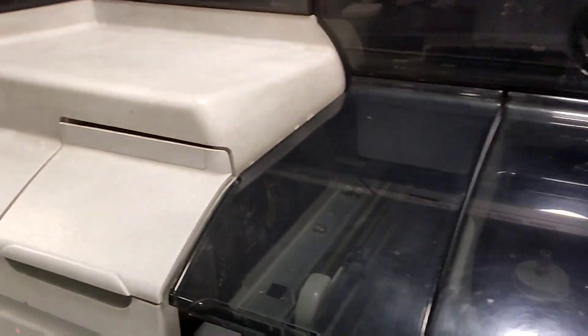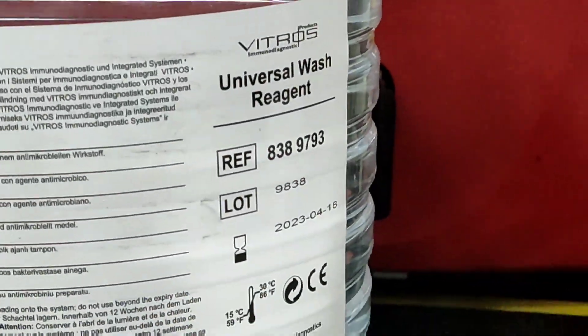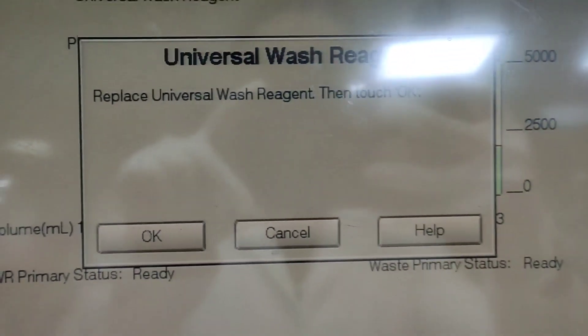The machine will take some time to maintain its internal pressure by turning off the compressor itself. This is the new universal wash reagent which we are going to replace. The machine says 'Replace universal wash reagent, then touch OK'.